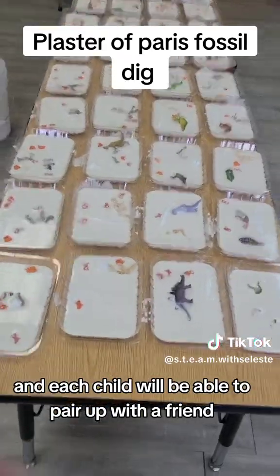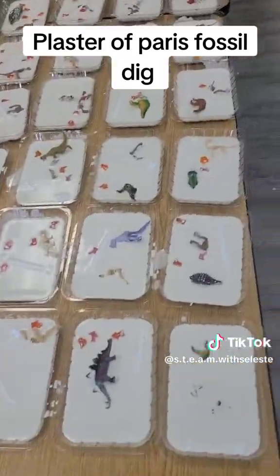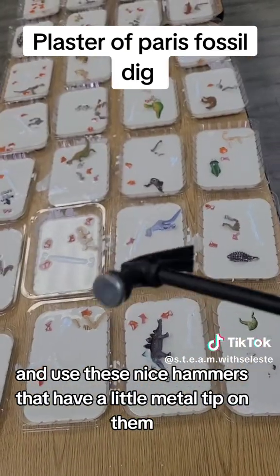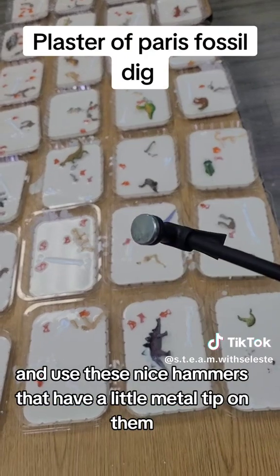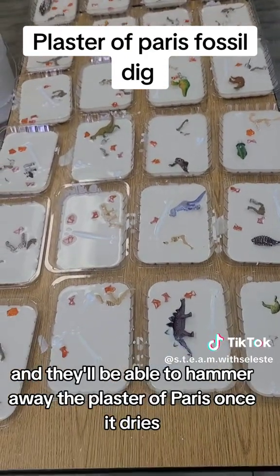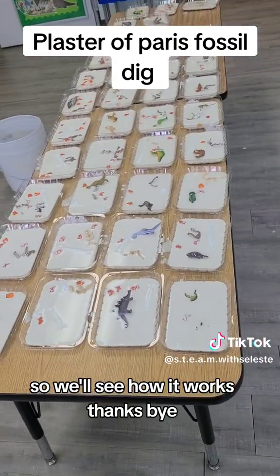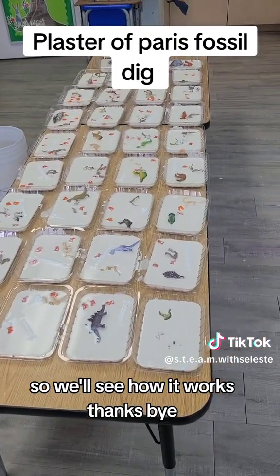Each child will be able to pair up with a friend and use these nice hammers that have a little metal tip on them, and they'll be able to hammer away the plaster of Paris once it dries. We'll go on a fossil excavation — we'll see how it works. Thanks, bye!